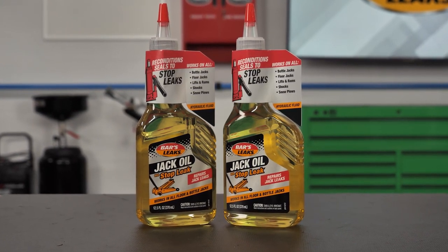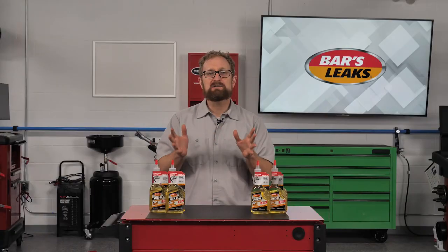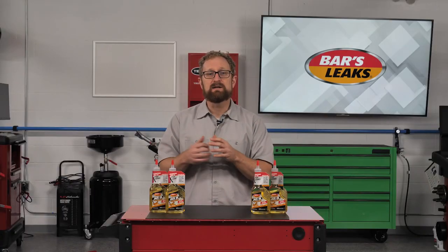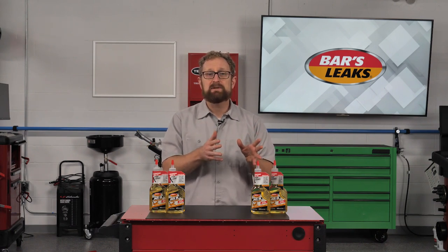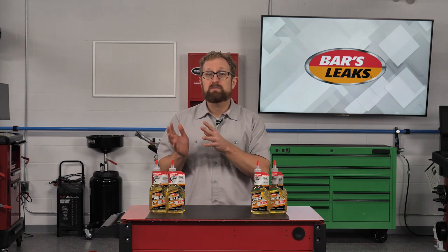However, for hard-to-stop leaks, your customer might need a second application. Even if your customer doesn't have a leaky jack at the moment, it's not a bad idea for them to keep a bottle of Jack Oil with Stop Leak handy in their garage for the peace of mind that if any leaks occur, they'll be able to get it back up and running quickly and safely. Thanks for watching.